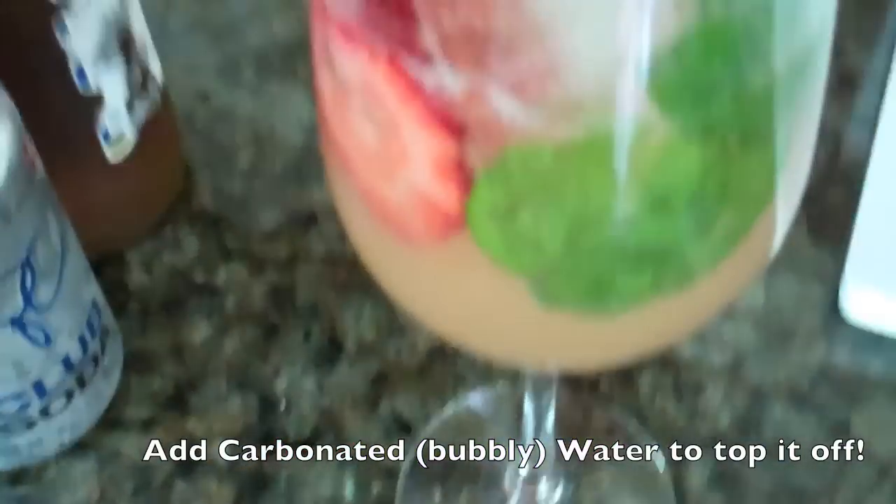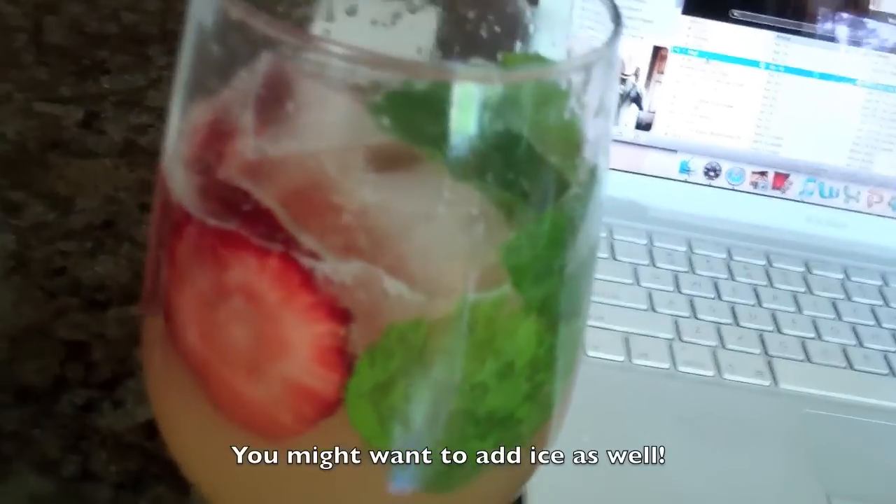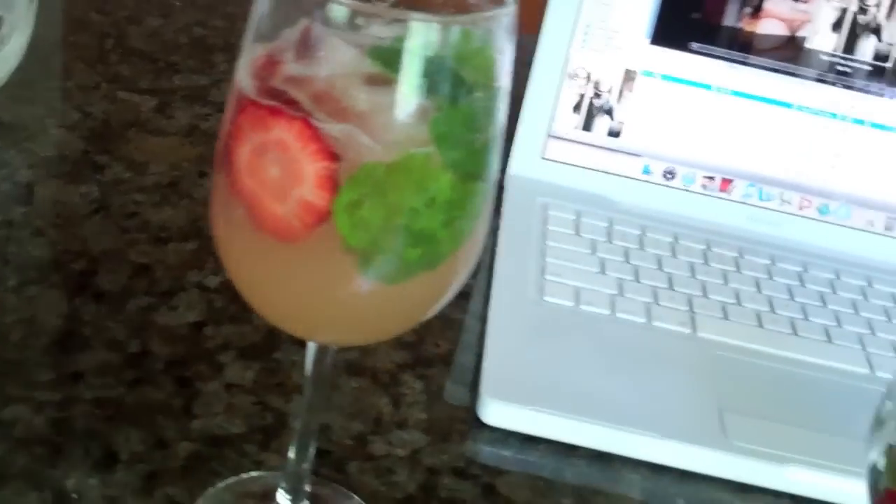This is what it looks like when we're all done — isn't it pretty? We added strawberries in. I will put the recipe in the description box and link it for you guys so you can check it out if you really want.